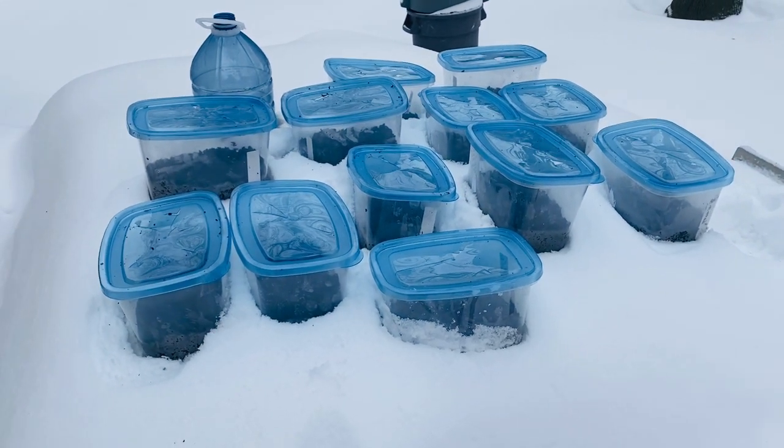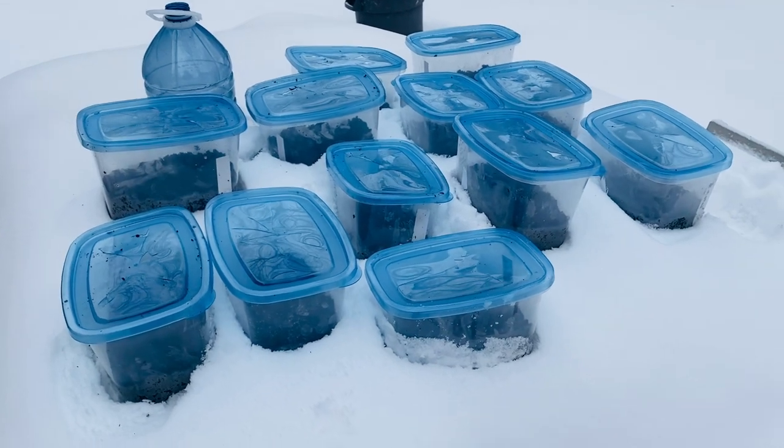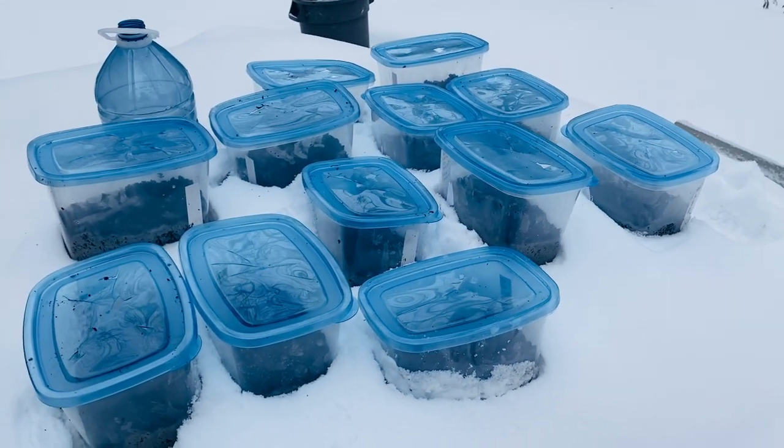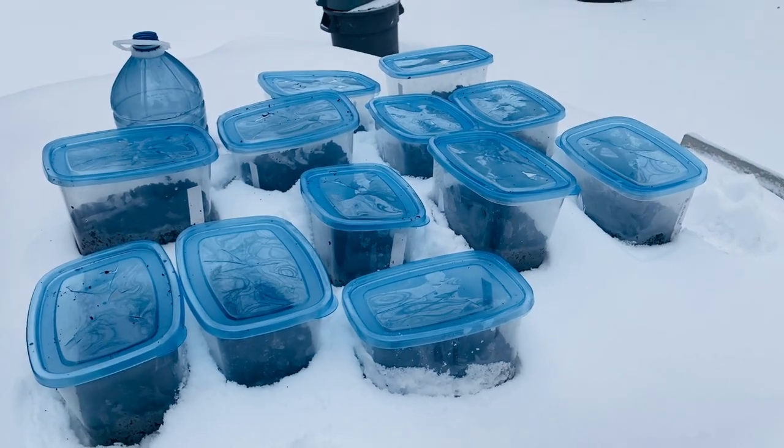I might also put some tape on these lids so they don't open accidentally if they fall. That's all I wanted to show you and share today. I hope you guys enjoyed this video — I've certainly enjoyed making it and taking you along through the process. It's been a really fun thing to experiment with and I'm keeping my fingers crossed that a lot of these plants will be successful in the spring. If a lot of this works, I want this to be my primary method of sowing seeds. It also gives me something to do in the winter while I'm dreaming of my garden.